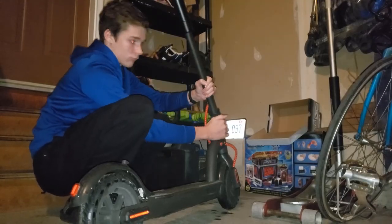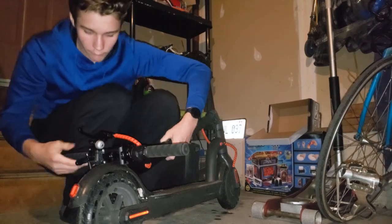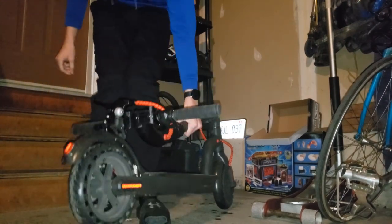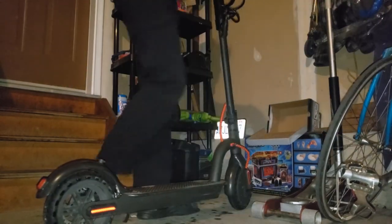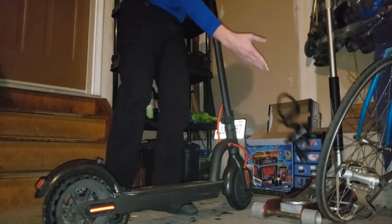By pushing down on the lever near the base of the bar, you can collapse the scooter to make it more portable. Then simply lock it on the plastic piece on the rear wheel, and you're all good. With its relatively light weight, carrying it around shouldn't be an issue. But if you prefer to have your hands free, bike locks can easily go through the back wheel of the scooter. I've been locking mine up for weeks without any issues.